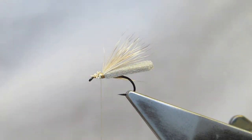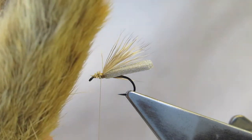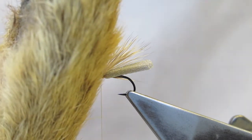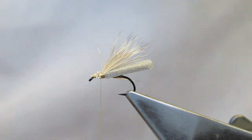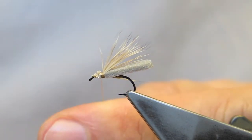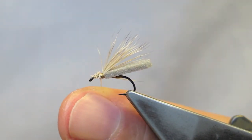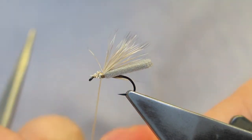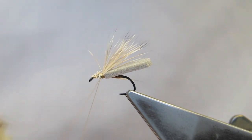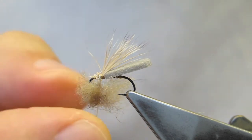For the head or thorax of this fly, I use some snowshoe hare or snowshoe rabbit. I've cut away a small clump which will be inserted into split thread. The thread is flattened and split, the snowshoe strand is inserted, and the thread is allowed to close.